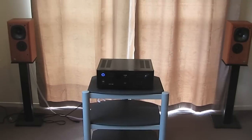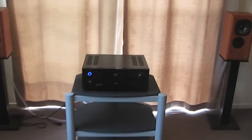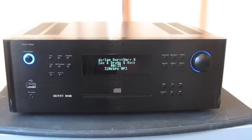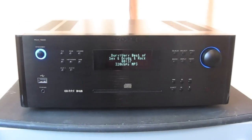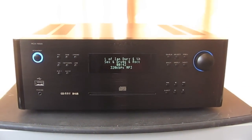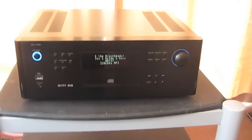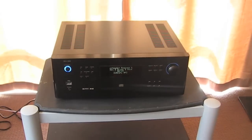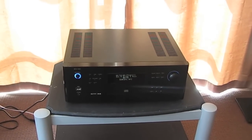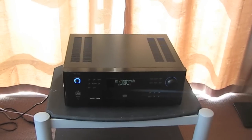At the moment you're somewhat limited to operating the RCX1500 using the front panel on the device itself, which isn't ideal. Because of that, Rotel are actually writing an iPhone app, which I'm sure will probably be usable on an iPad as well. Those with iPhones will be able to scroll to their heart's content, and hopefully it will include things like cover art and information on file size.